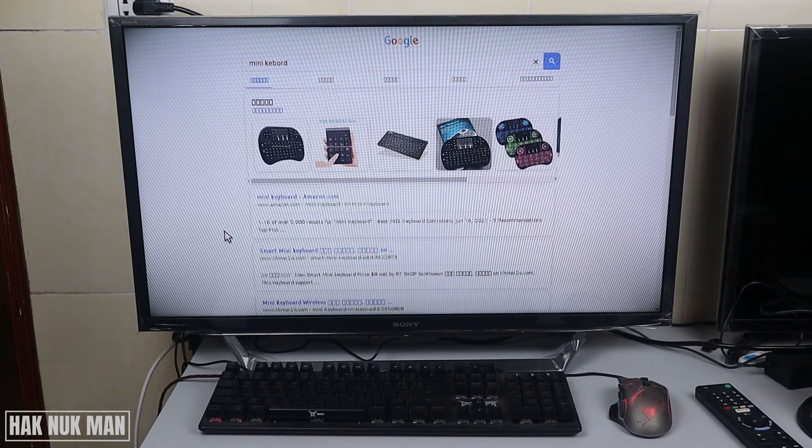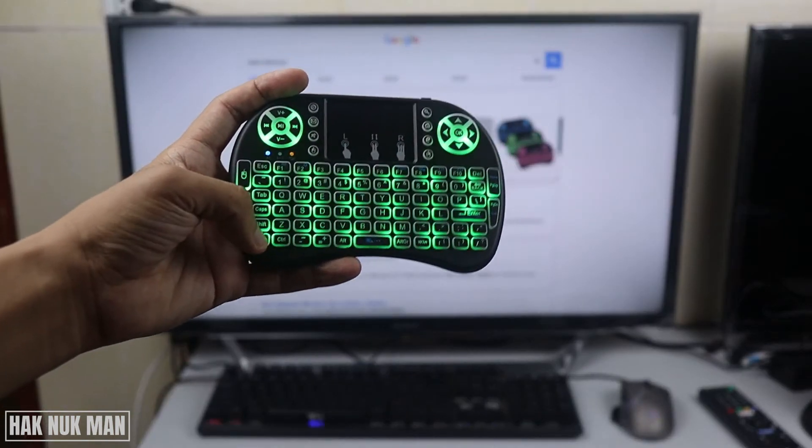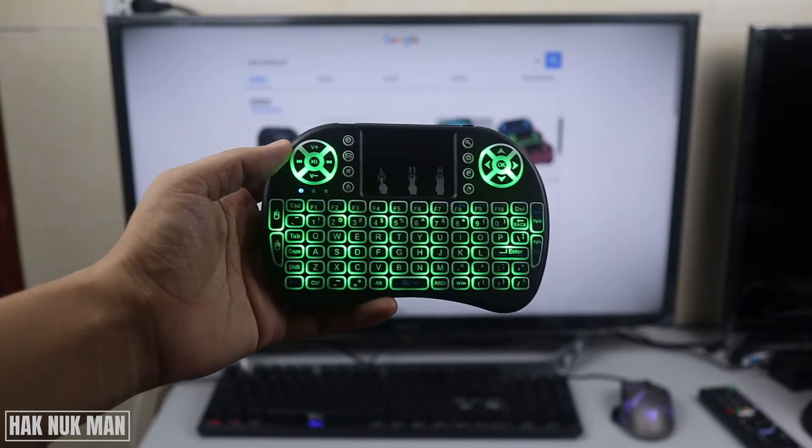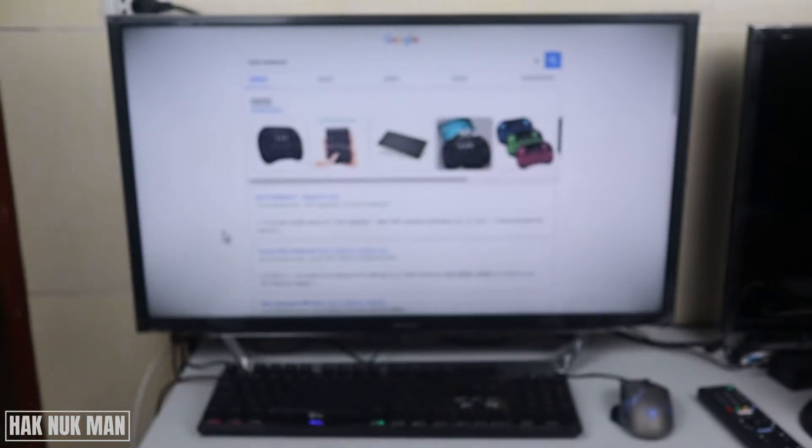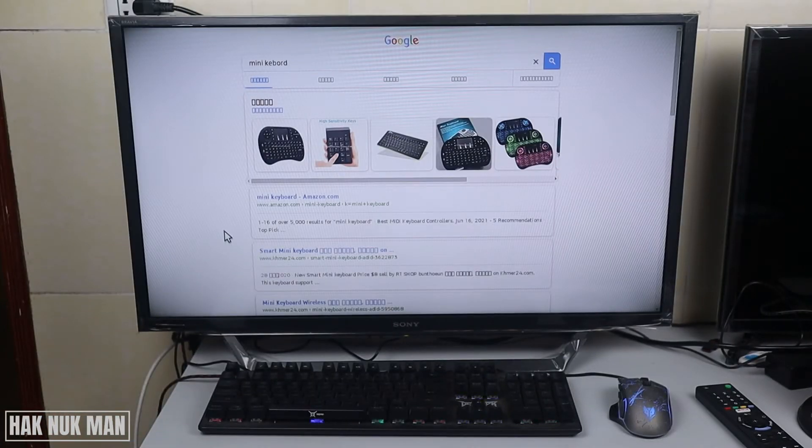You can see on the screen I already connected a normal USB keyboard and mouse, and it's working very well with the TV. Now we're going to try with this mini keyboard, and I think it will be no problem to connect it.